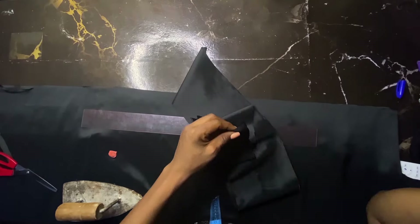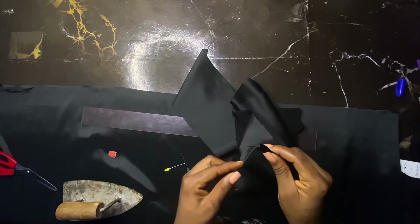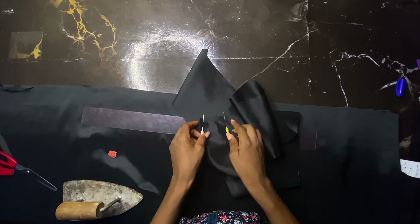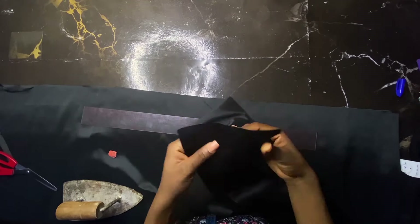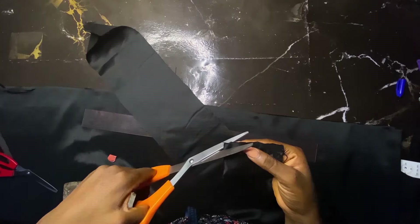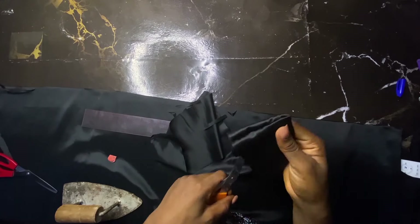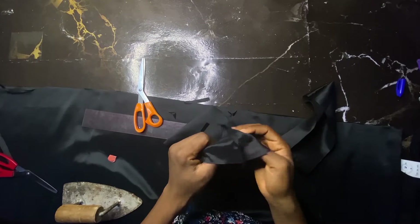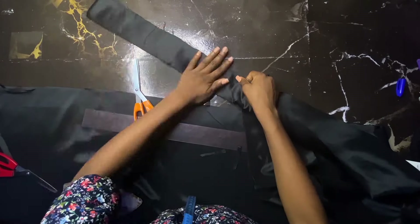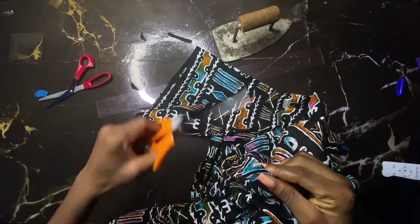I fold the satin into two, then stitch it. I pin and make sure to add a little seam allowance, stitch on this point and also on this point. After stitching I trim that edge down and use my scissors to push it in — the same thing for this side also. This is what we have. Go ahead and iron it if you can — I did iron mine.